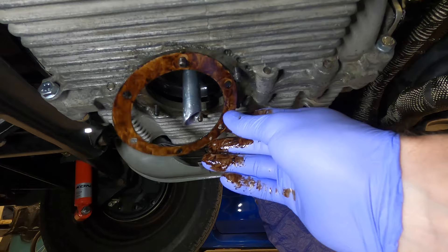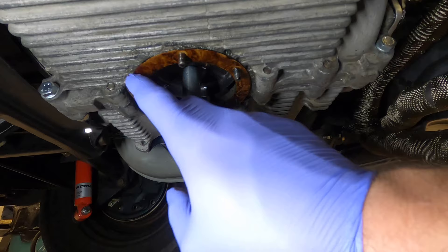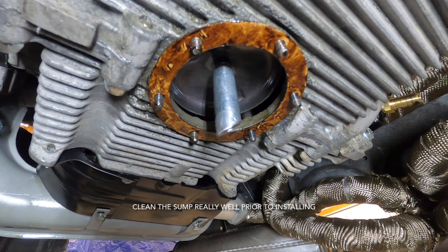Make sure you clean this really well. I used a car cleaner, put it on a lint-free towel, and just clean all around the mating surface right here. Now we're going to put the well sump on.